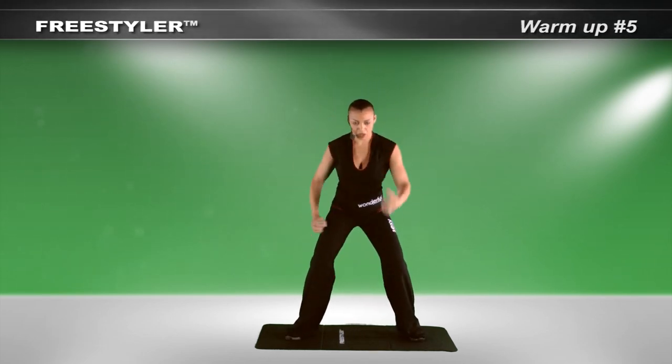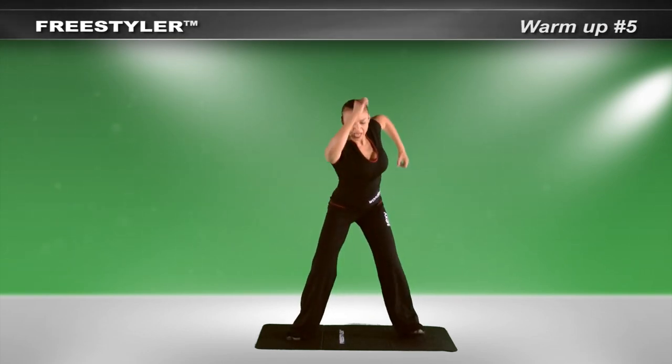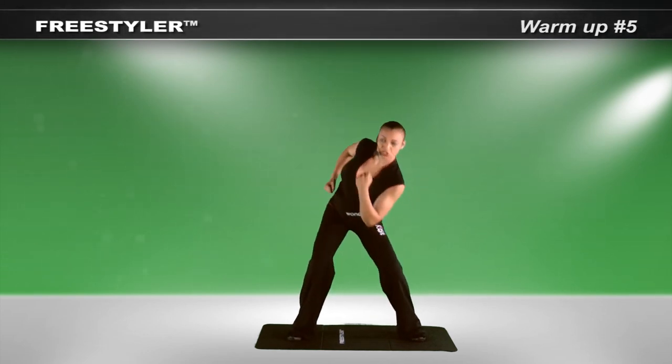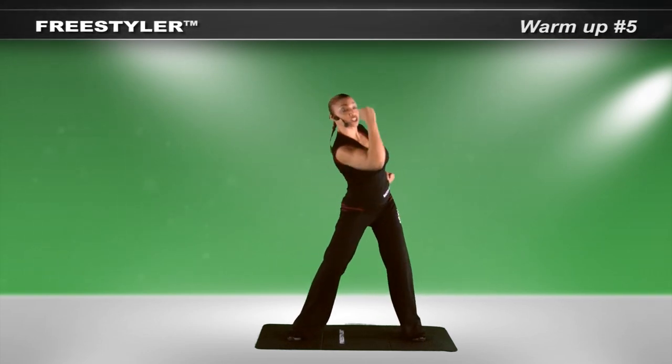Separate. Pump the arms. Tap the foot at the same time. Feel your hamstrings. Pump. Slow down. Reach up and lift. Reach up and lift. Reach up and lift. Add an uppercut. Pump. Push. Each time.